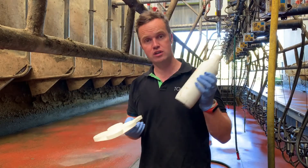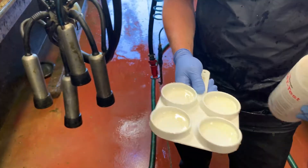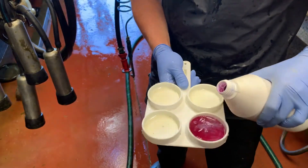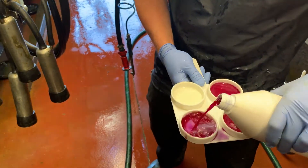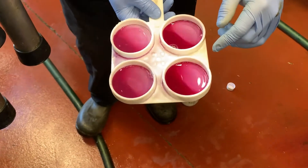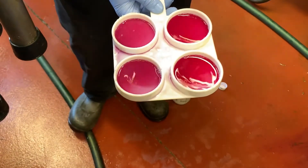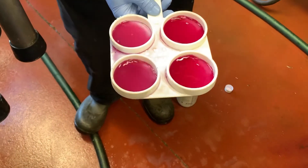Then you're adding your California Mastitis Test solution to each of the wells in the paddle and gently swirling. Your hand action is really important — give it about 10 seconds. With an equal volume of milk and an equal volume of solution, you're looking for a gelling reaction.